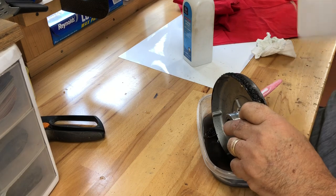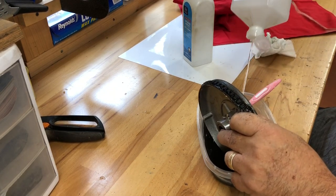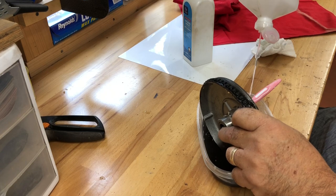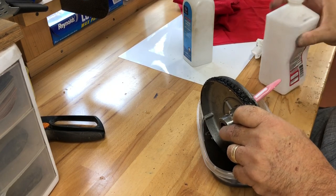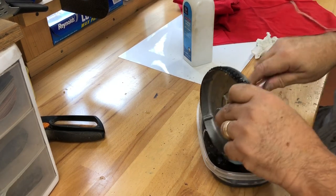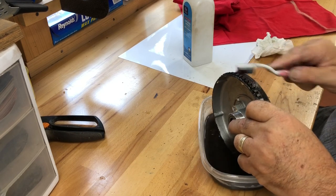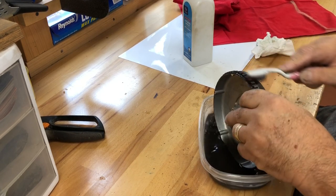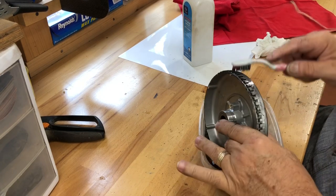I've got some 91% alcohol, I'm going to pour that in here too. Acetone is expensive, but it's coming clean — it is definitely cleaning this rubber out of the grooves.